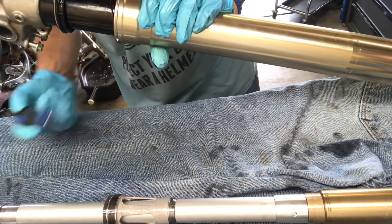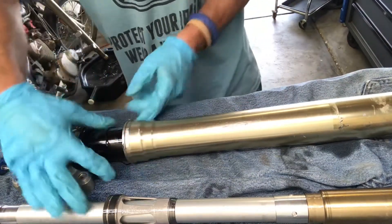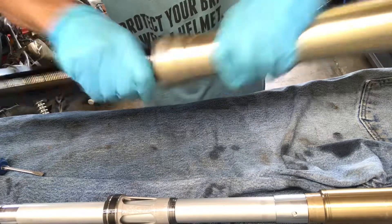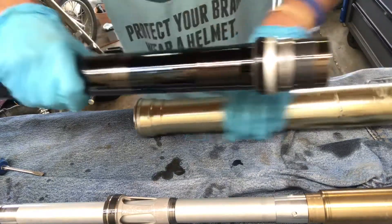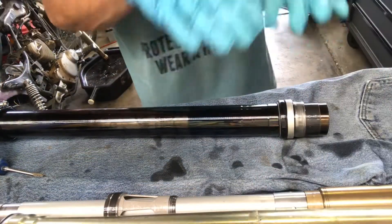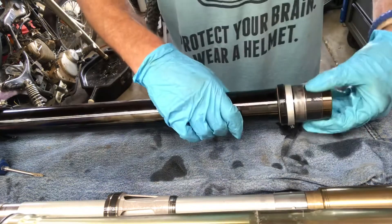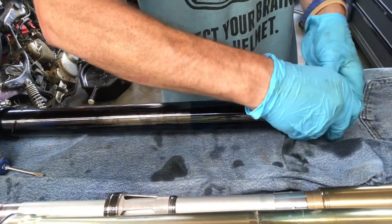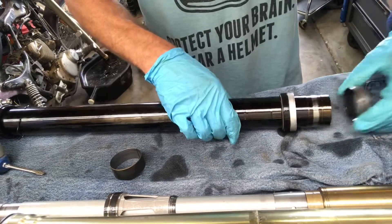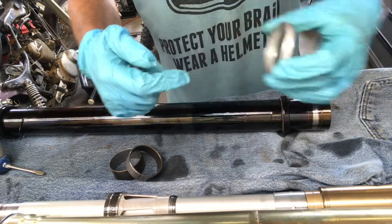Once you get the snap ring off — it has an open end, just squeeze style — you'll get to a nasty mess. Separate them and wipe down the inside. Now take this bushing off. There's the outer bushing, your retainer — this one has a lip and it was facing up.